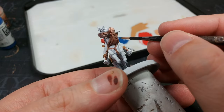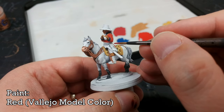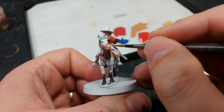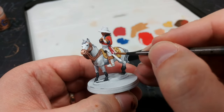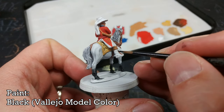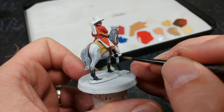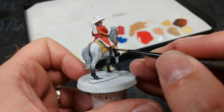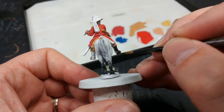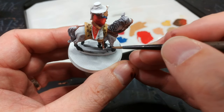For the sash around his waist I'm using Red from Vallejo - it's really more of a nice almost burgundy color and it works perfectly for the sash. For his boots and scabbard I'm going to use black. I'd ordinarily warn off using flat black and suggest something like German Gray or a very dark bluish gray, but in this instance I think the high contrast, slightly unrealistic look is going to work in our favor. German Gray would be my alternative, but today let's go a little bit darker.